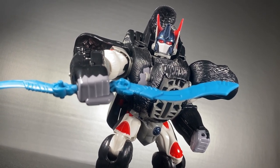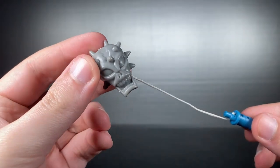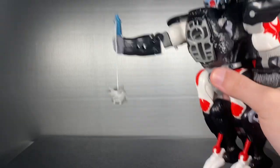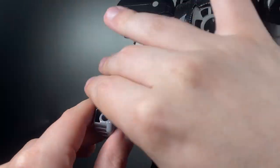Holding both swords in one hand just looks so cool. Second is the skull mace — it's on a string to be flailed around like a complete maniac. It's interesting that a whole character decades later, Paleotrex, was based on his head. I guess that makes this kind of morbid now. The mace can store in his forearm when not in use.